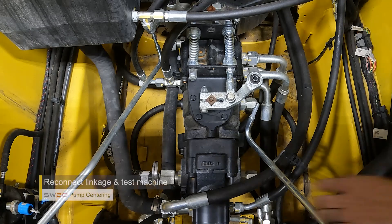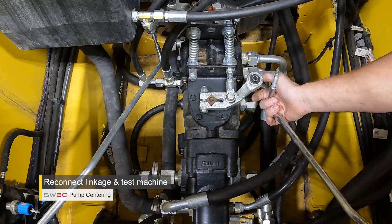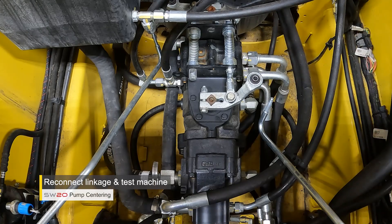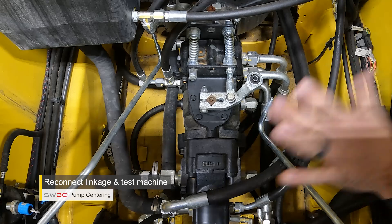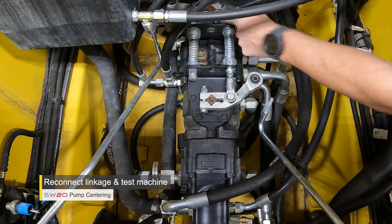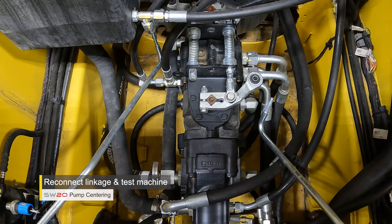After you make your adjustments, connect your linkage back to your lever, reassemble the nut onto the linkage, put the cab down, and test the machine for creep again. If it continues to creep, you may have to get back under the cab, remove your linkage, and make a small minute adjustment forward and reverse on your adjustment bolt to fine-tune and eliminate any remaining creep you observe.